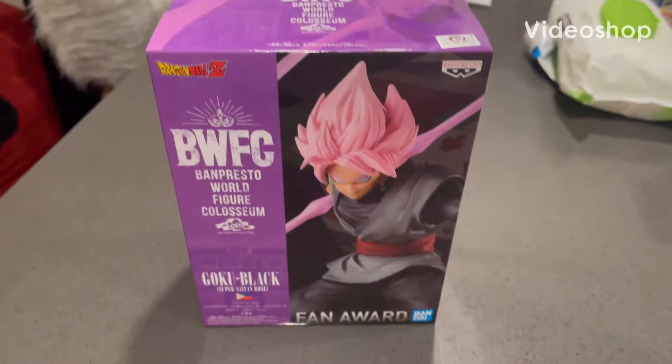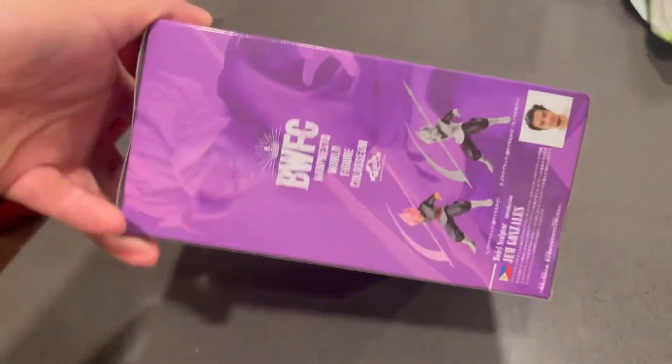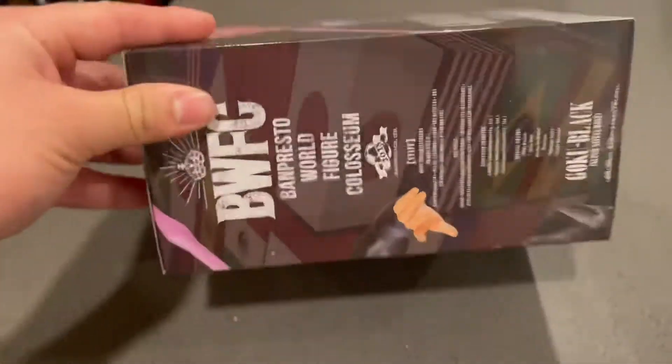Yo, what's up guys? Today I'm coming at you with a really cool review. Bandai, Banpresto, World Figure Colosseum. Really sweet pickup. I picked this up for, I think, a little under $30 on eBay.